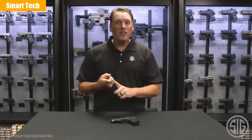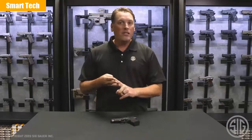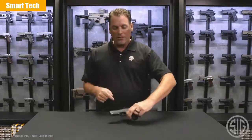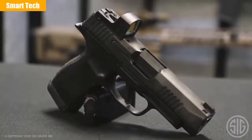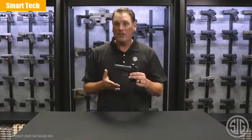Hey everyone, Phil Strader here at SIG Sauer. Since we've launched the P365, it has become one of our most popular pistol models to date. We launched the P365, followed it up with the X-Series model, the P365XL, and then the P365 SAS. We've enjoyed a lot of success, but we haven't stopped there. Now we're able to offer you this: the P365XL Romeo Zero. Let's talk a little bit about the pistol. If you think it looks a lot like a P365XL, you would be exactly right — because it is one.